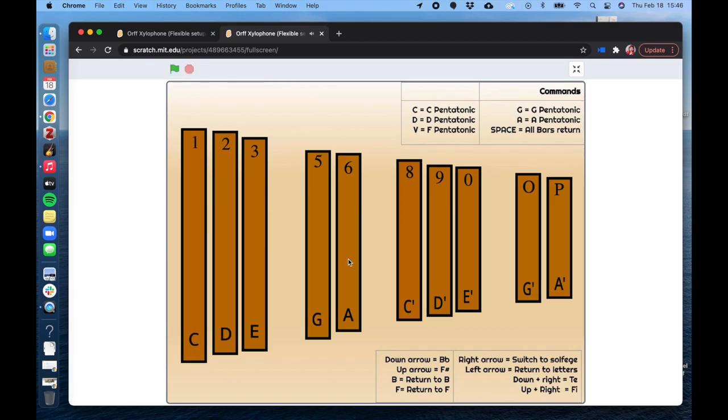So to summarize: for the B part, we are on a C and G bordoon playing at the same time. For the A part, we have A and E alternating. Let's try putting it all together with our body percussion and everything to see how it all works.